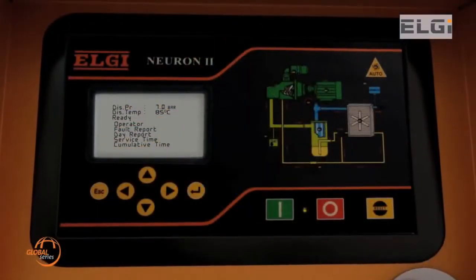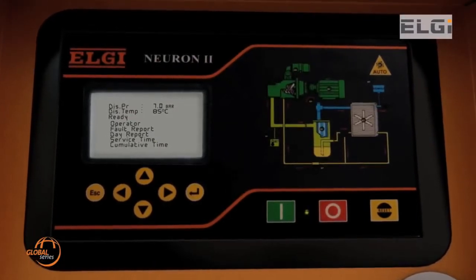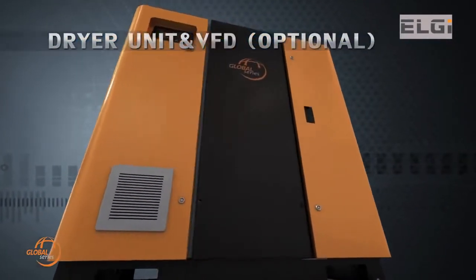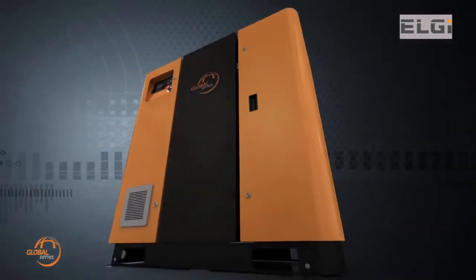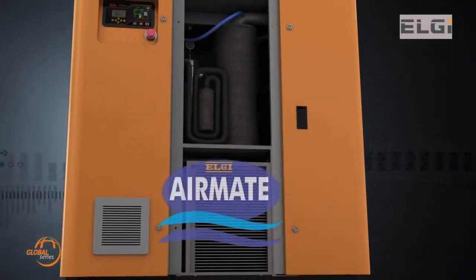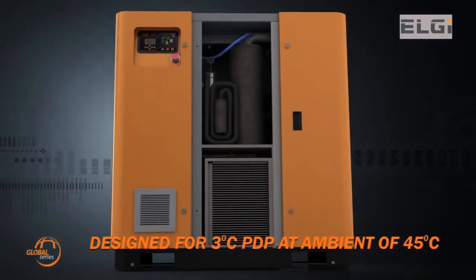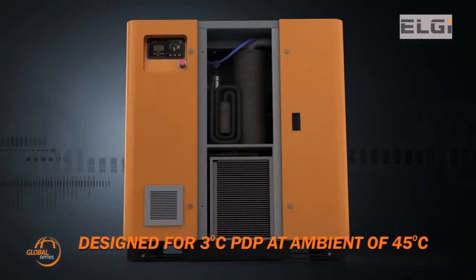The Neuron 2 controller is a dedicated and extremely compact industrial automation controller for control of medium to large-sized screw compressors, custom designed as an advanced embedded control solution. The Global Series also provides customers with the option of inbuilt air treatment for moisture-free air with LG's AirMate Refrigerant Air Dryer, which works at high ambient conditions of 45°C and delivers a dew point of 3°C.